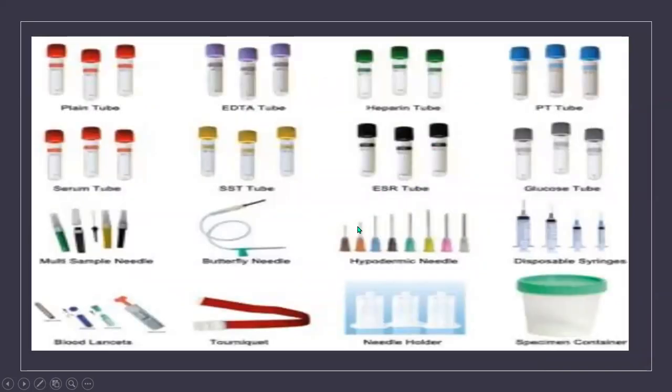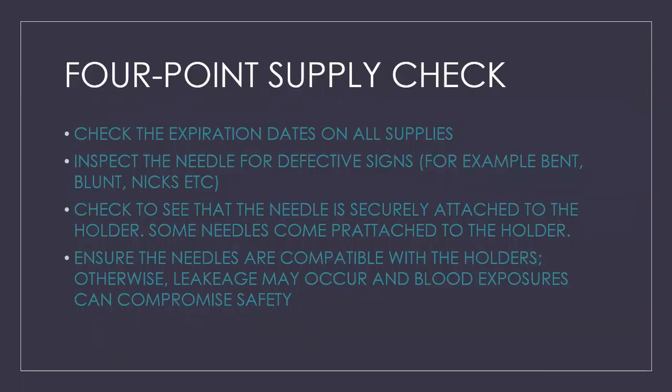This illustration shows examples of your tubes — different types of tubes, needles, tourniquets, holders, specimen cups, and lancets for dermal or capillary punctures. Here we have a four-point supply check. Always check expiration dates on all supplies. Inspect your needles to make sure they're not defective — not bent, nicked, or have blunt edges. Check that the needle is securely attached to the holder; some come pre-attached. Ensure needles are compatible with the holder you're using, otherwise leakage may occur and you can get blood exposure.